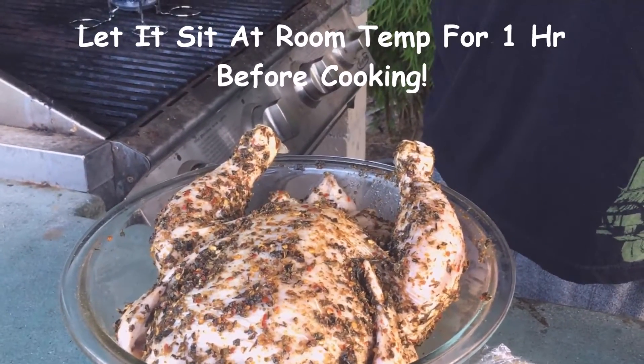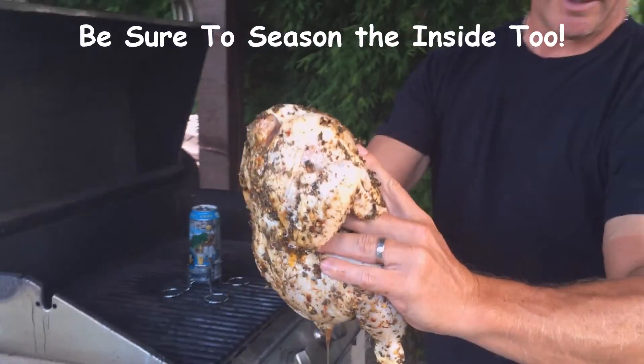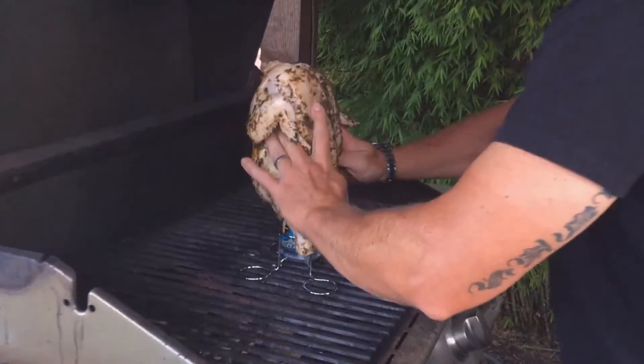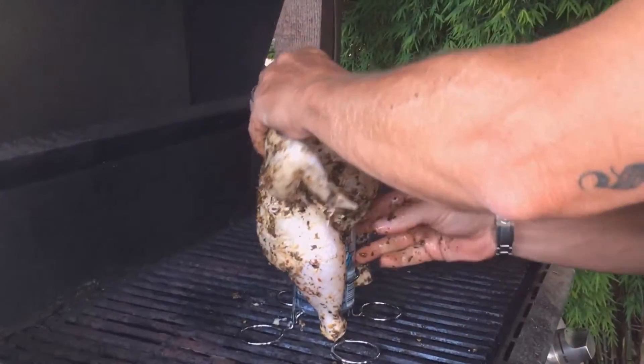Put that in the refrigerator for a couple hours, then let it sit out one hour before you cook. And now it's time to cook. Season the inside of her, and do not place on direct flame or heat because the juices running down will cause flare-ups and you'll burn your chicken.